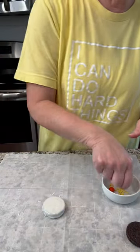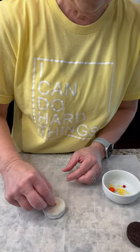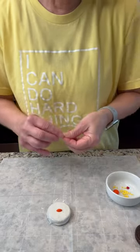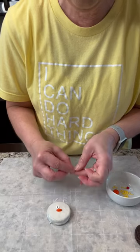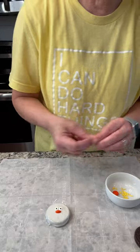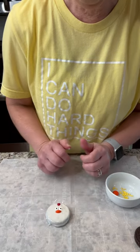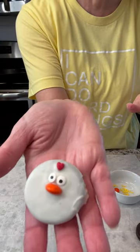Then all you do is take your little beak and put it in the middle — I just thought it looked good in the middle. Then you take your little eyes and put them right here, and if you have a heart, this is where the heart goes. You just stick it right here, and that's it! Isn't that adorable? It should end up looking just like this.